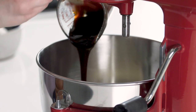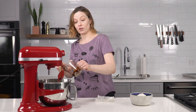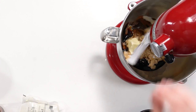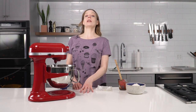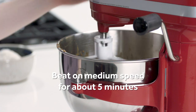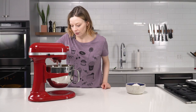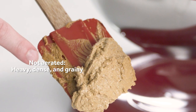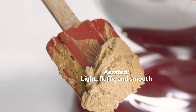The key here is to absolutely not use blackstrap molasses. I'm not saying you can't use it for some things, but you can't use it for this. Start out at low speed to get all the ingredients combined, then increase the speed. After the creaming process, you can see on the spatula how dark the mixture started out and how light and fluffy and soft it's become by the end.